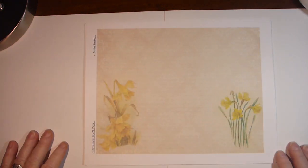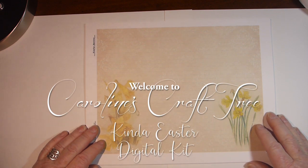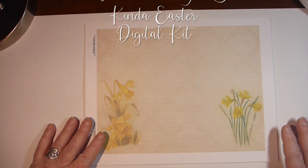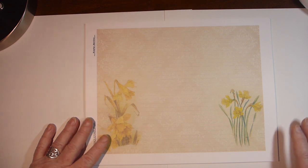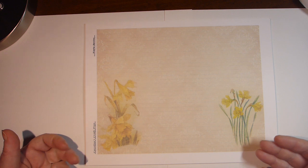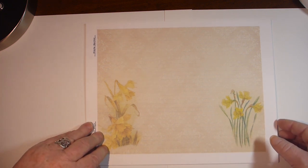Hi everyone and welcome to Caroline's Craft Tree. I just wanted to show you a new digital kit in my store. I wanted to make an Easter kit, but I didn't want it to be really Easter-y because I wanted you to be able to use it any time of the year. So I'm calling this one Kinda Easter.